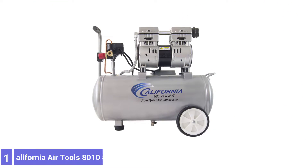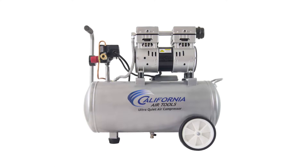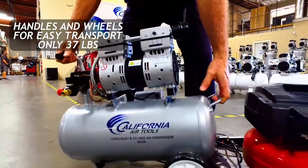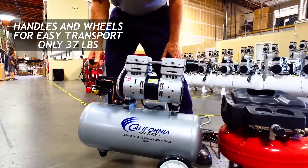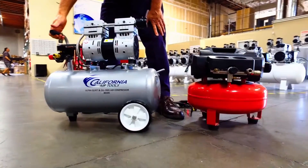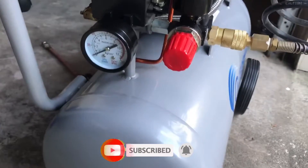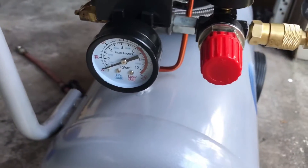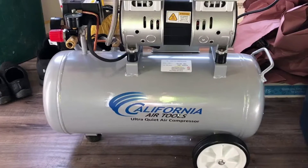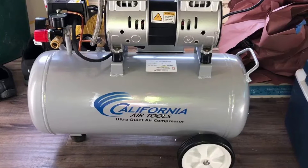Number 1: California Air Tools 8010 Steel Tank Air Compressor. The California Air Tools 8010 is an ultra-quiet air compressor that takes on projects like nailing, airbrushing, blow-cleaning, and inflating without disrupting the neighborhood. It features an 8-gallon air tank, 1 HP motor, and oil-free dual-piston air pump. It produces a steady flow of 2.2 CFM at 90 PSI with a maximum pressure of 120 PSI for a wide range of light and medium-duty tasks. The two-wheeled frame makes it easy to transport this 48-pound hot dog-style compressor over even ground, and it's low enough to store beneath a workbench.